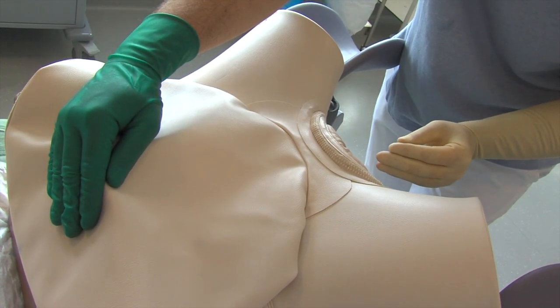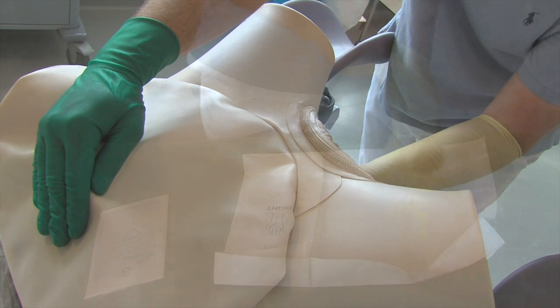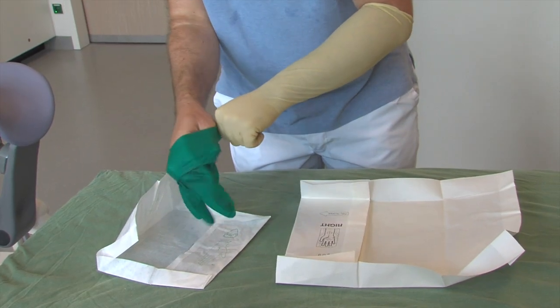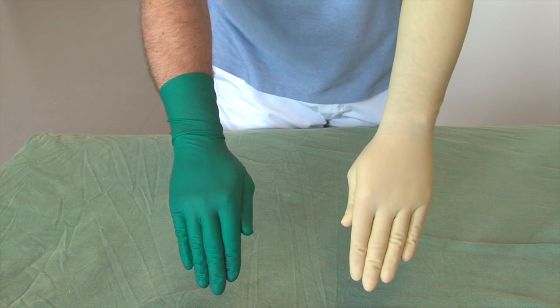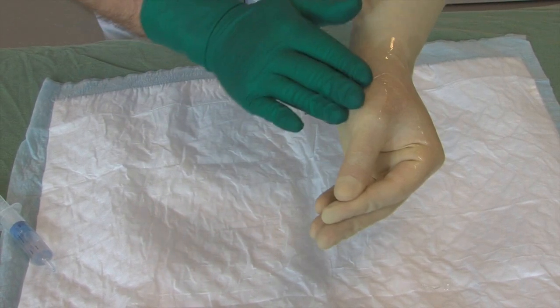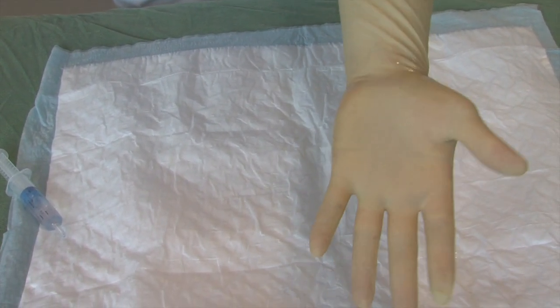The procedure is always performed bimanually, with the external or abdominal hand being as important as the internal or vaginal hand. For didactic purposes, the internal hand is covered by a long white glove and the external hand by a green glove. The internal glove is only lubricated on the dorsal side of the hand to facilitate vaginal entry, but avoid slipping and maintain grip on the fetal parts.